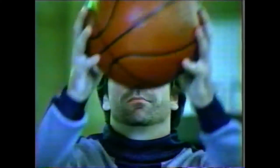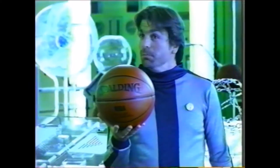Professor, we got issues with this ball. Yes, number eight, we've been expecting you. I must show you our latest innovation: the Spalding Infusion Basketball.